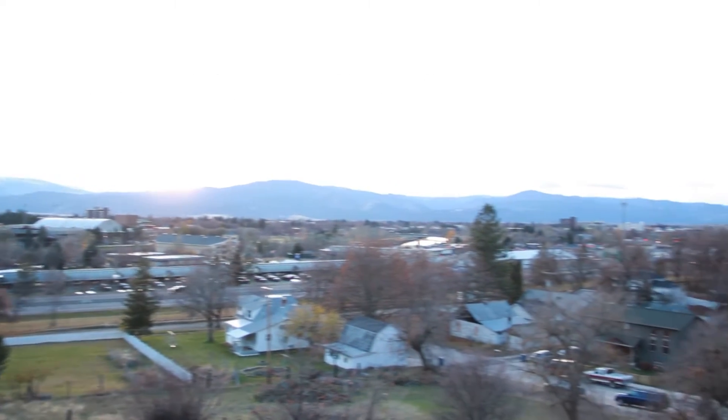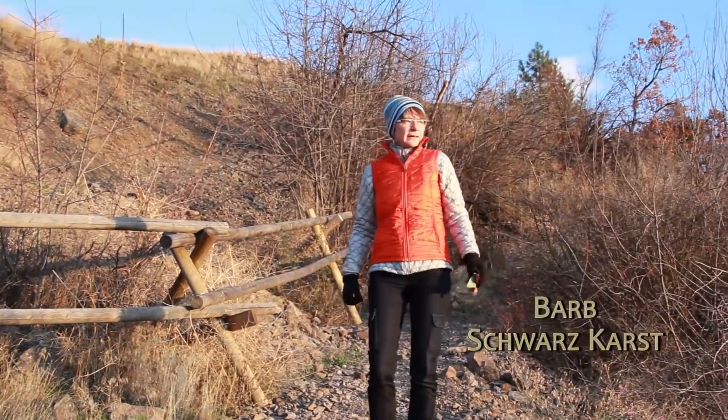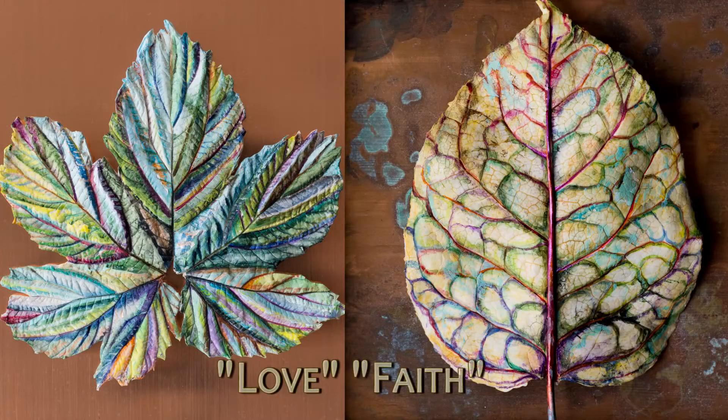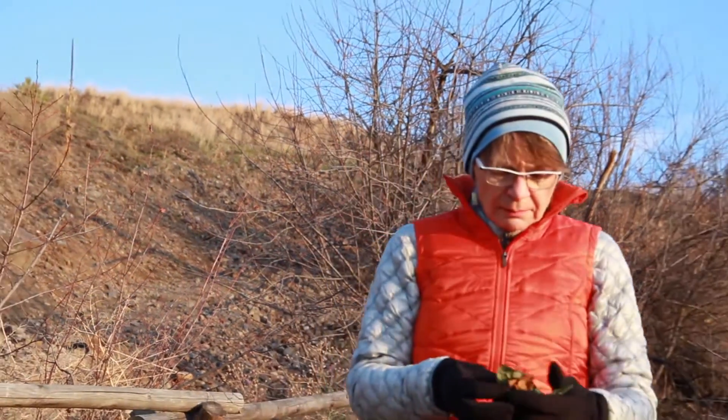The best part about the leaf project is that I get to be outdoors and enjoy Missoula even on cool fall days like today. When I look for leaves in nature, I look for specific ones that will work for my casting. So I can give you a couple of examples.